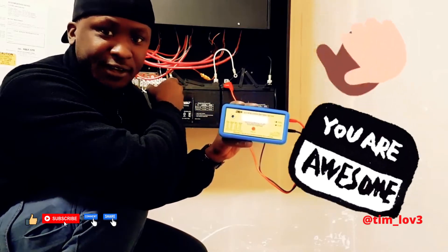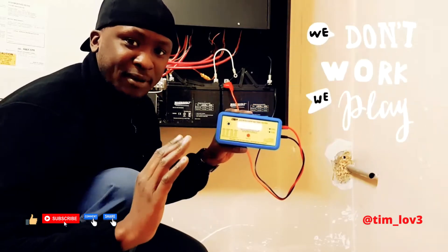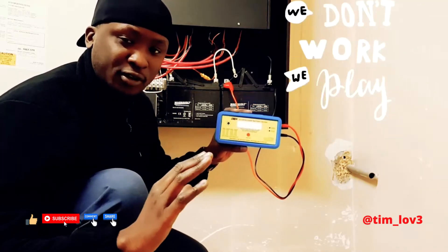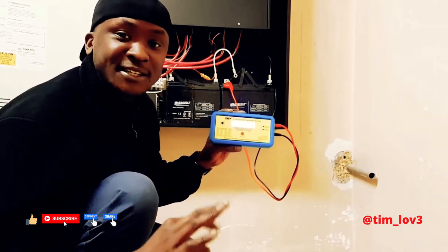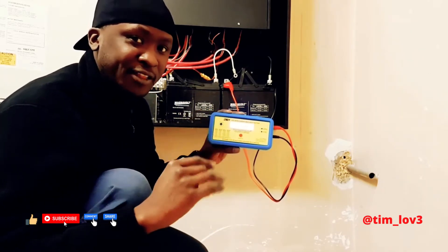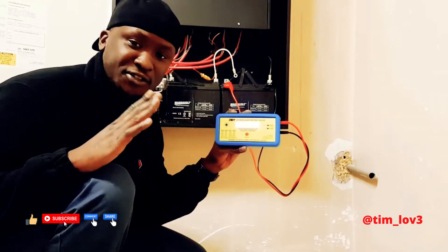It's telling us that it's 13.31 volts running through the battery. Every battery should have 12 volts running through it, and this is telling us 13.31 volts, so basically it's telling us that it's good.